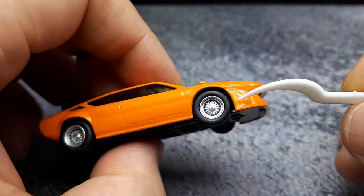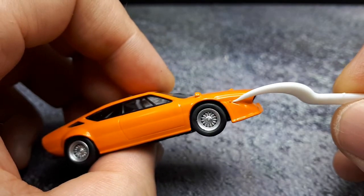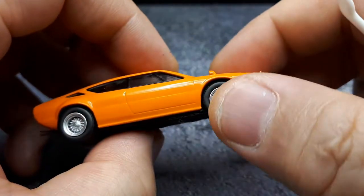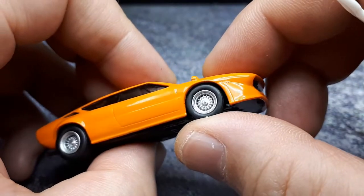I don't know if that's a different orange — I think that's a different color. This little turn signal or reflector or whatever, it's a different color. The wheels are nice.